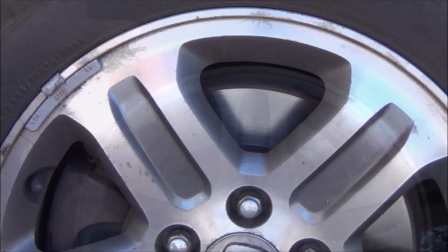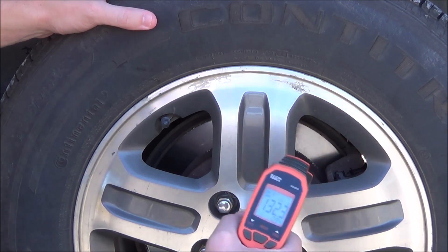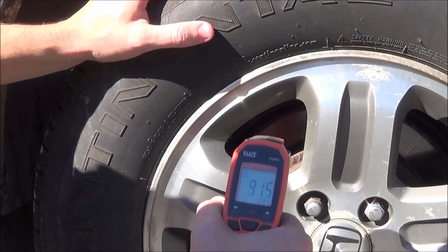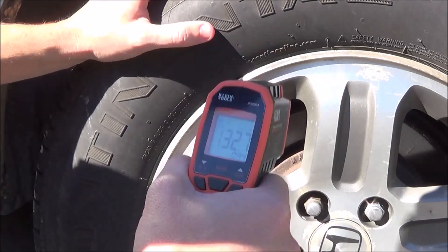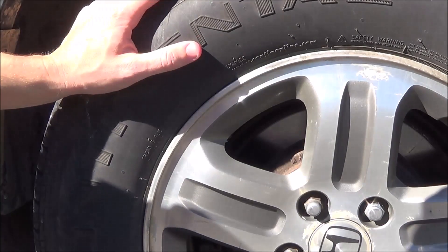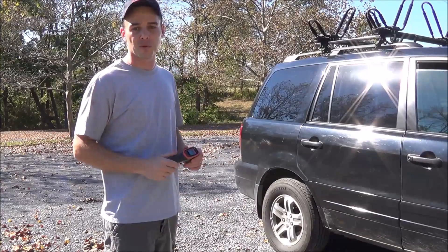Now testing the rear wheels. The rear driver side rotor is coming in at 132 degrees. The rear passenger side rotor is also coming in at 132 — almost exactly the same as the other side. That means there are no problems with any caliper sticking on this vehicle. Using the infrared thermometer, we confirmed the brakes are working correctly.